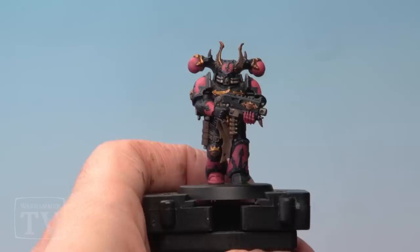And with that our Emperor's Children Marine is ready for battle. Hope you guys enjoyed watching that one. Please keep sending your requests in and we'll see you next time. Bye bye.